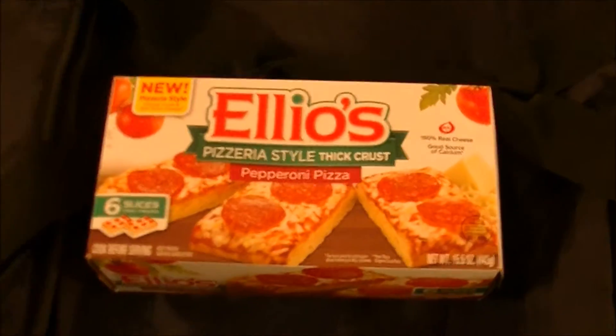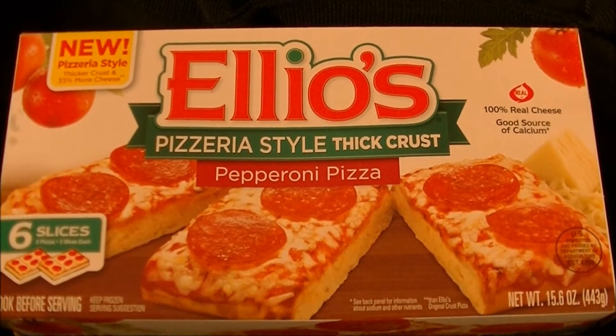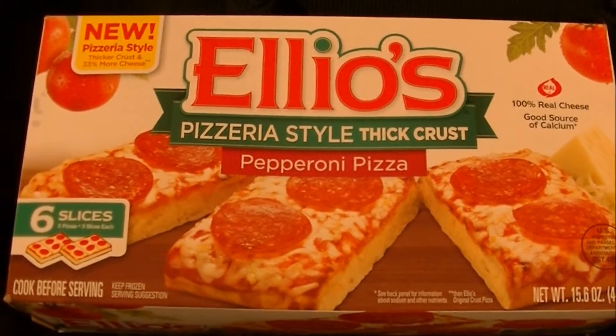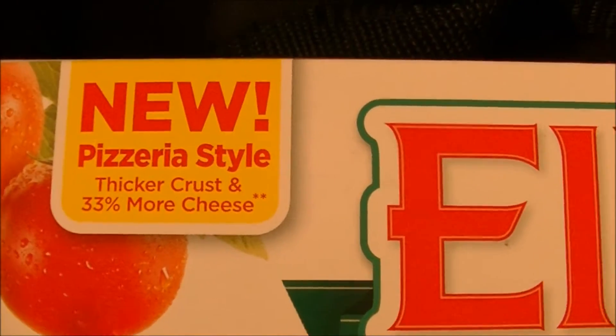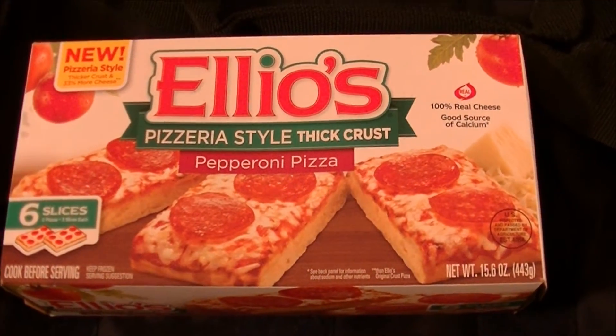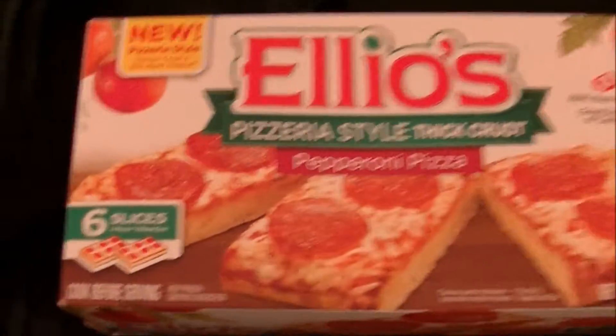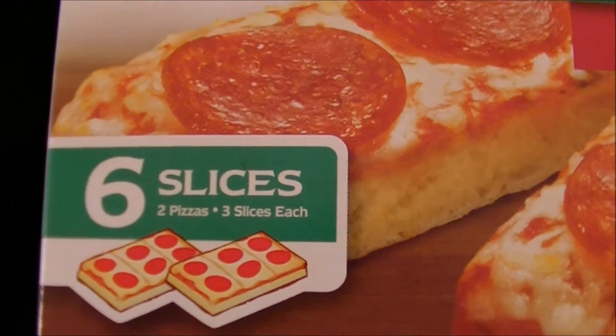Let's see what is in the ridiculously expensive Brandon Sack 5000 today. Elio's is back — or is it Elio's? I usually say Elio's, but seeing how there are two L's and only one E, I guess it's probably Elio's. It's Pizzeria Style, thick crust, pepperoni pizza. It's a new Pizzeria Style thicker crust with 33% more cheese, which is a good thing. They are promising six slices — basically two quote-unquote pizzas, three slices each.